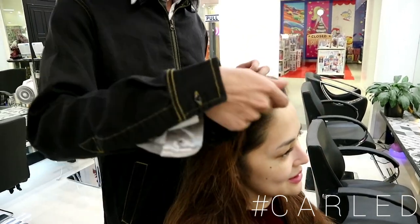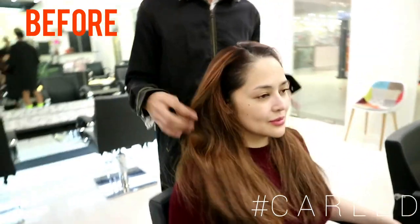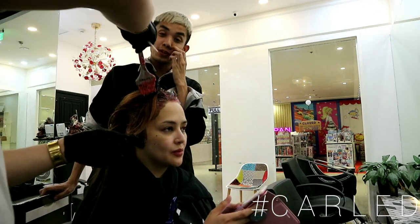So ma-hide pa naman siya. Mag-start. This is the before — for the application. We're gonna leave it exacto-exacto 35 minutes para ma-cover up yung race.